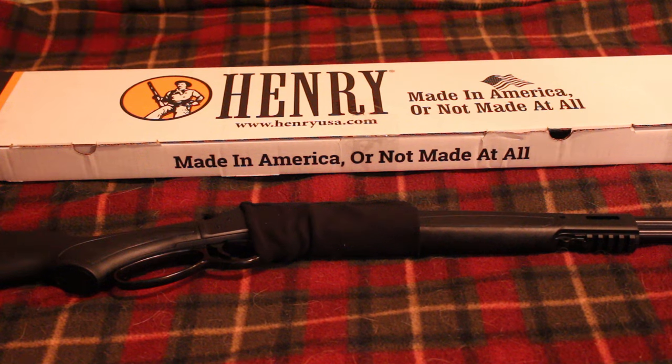Hey guys, RedneckMini14 here. Today I want to talk about my experience with Henry's customer service. So recently I bought a Henry X model in 360 Buckhammer and I said in some of my videos that I was having a few problems with it and that I was going to send it off for a warranty claim.